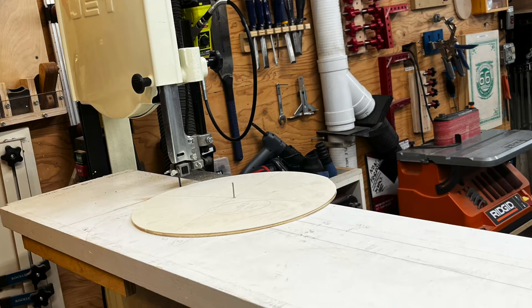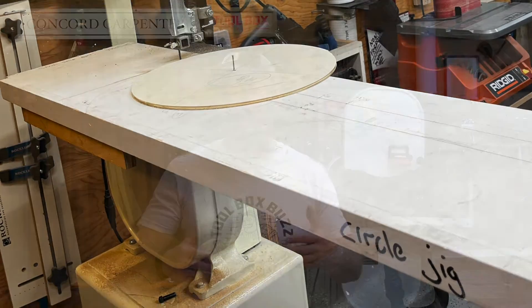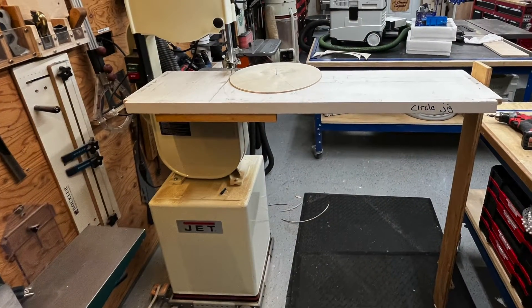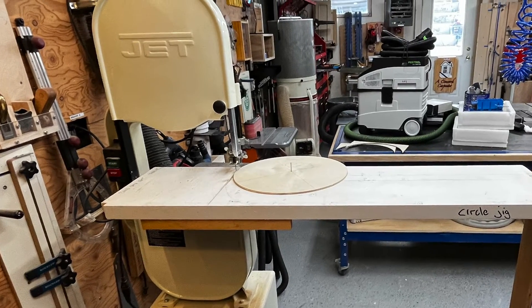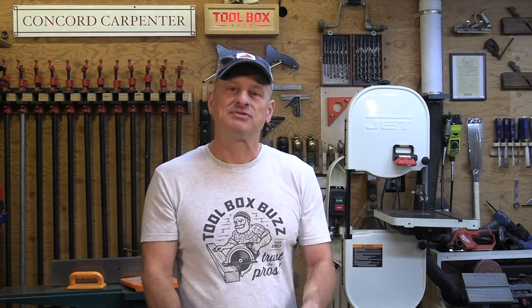Did you know that you can cut pretty much all kinds of size circles on your bandsaw by simply driving one nail into a piece of plywood extension table and just spinning the wood through? The nail basically becomes a pivot point for your workpiece. That's why it gives you a precise circle — a really nice radius.